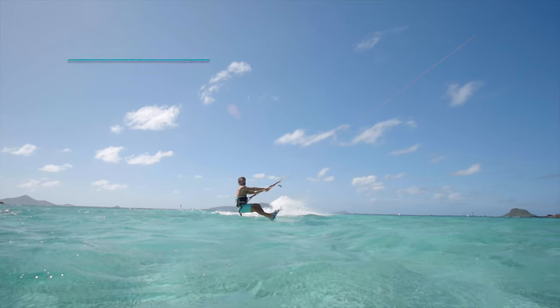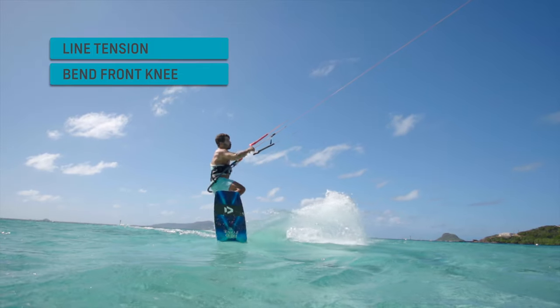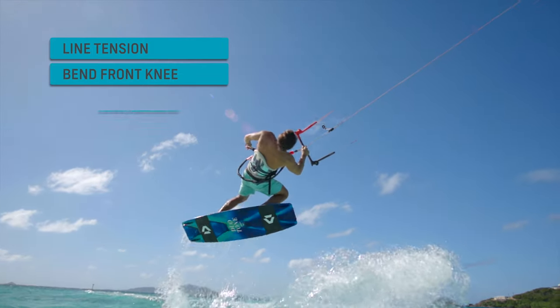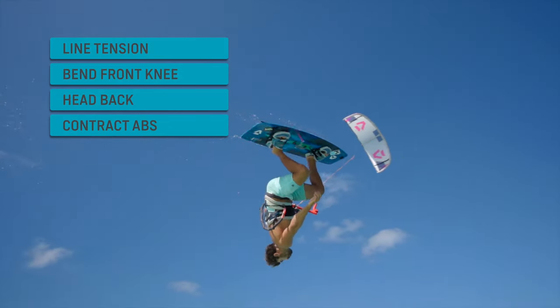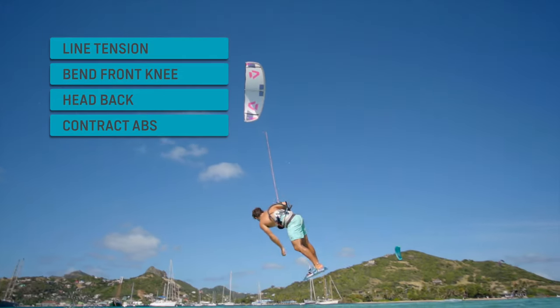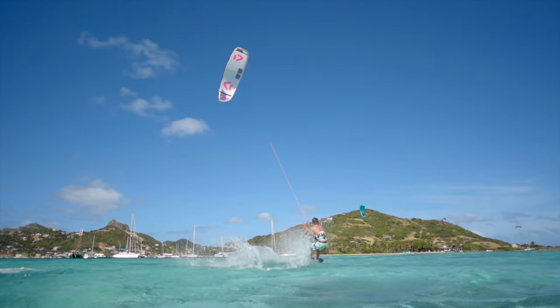Let's remember the key elements: carve upwind to create line tension; bend your front knee like in a front roll; throw your arm and head back to add a kind of backflip; contract your abs and create momentum with your front leg. Enjoy your ride with the Duotone Kiteboarding Academy.